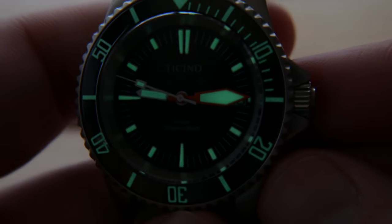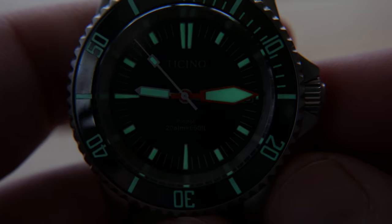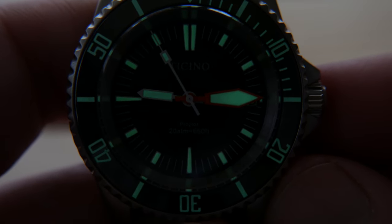I'm not in a blacked-out environment and I didn't give it a super long charge, but you can see the luminescence works very well on the dial hands as well as the bezel.